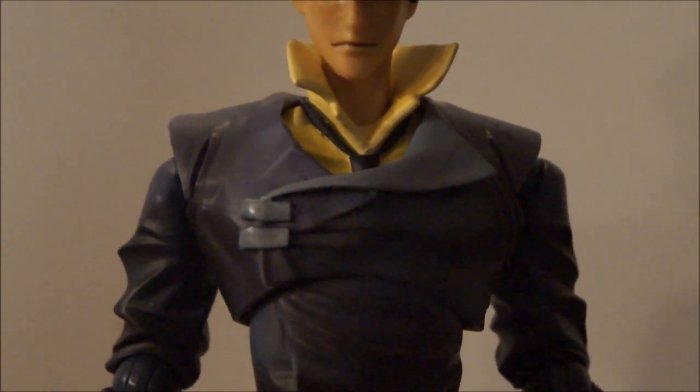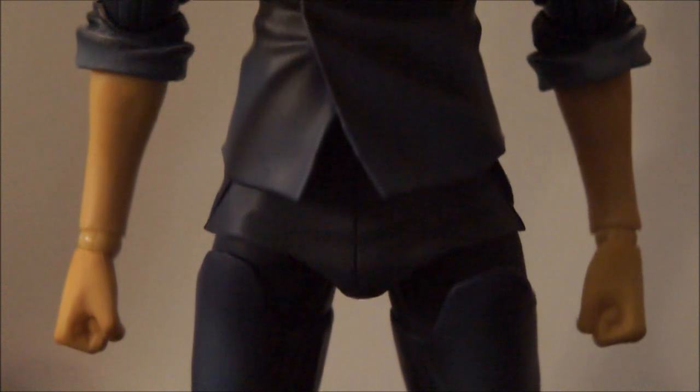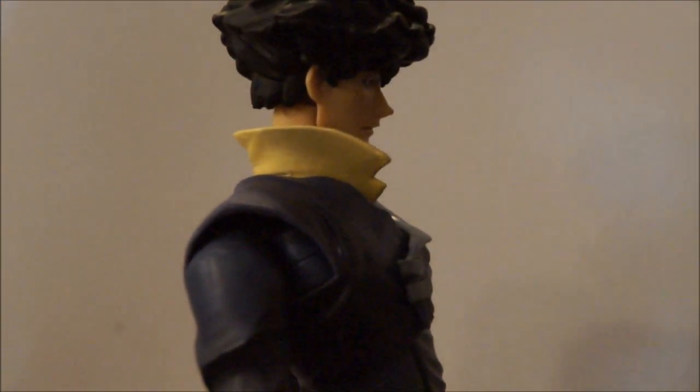I'm going to do a once-over while I'm talking. What's nice about this figure is that they did something different. Play Arts Kai is going in a whole new direction, I think. They're using soft PVC on the outfits now, where it doesn't hinder any of the movement. The movement is actually extremely open. His jacket that you see, it's a really, really soft PVC, and it doesn't hinder anything at all.